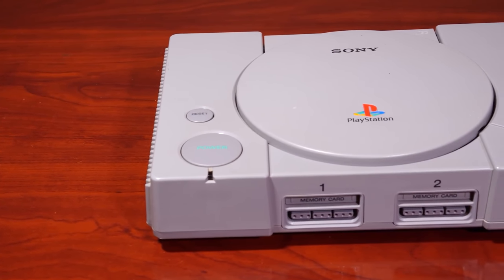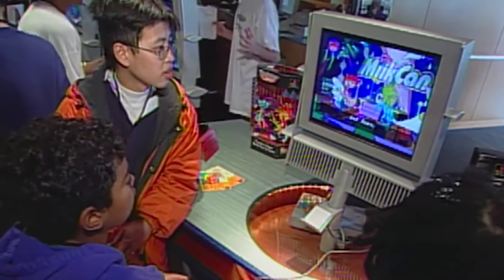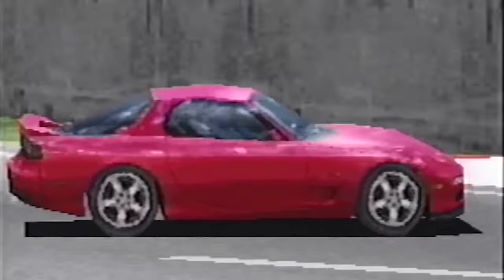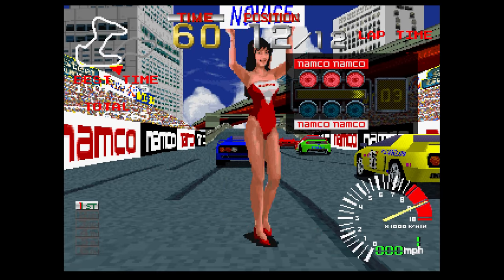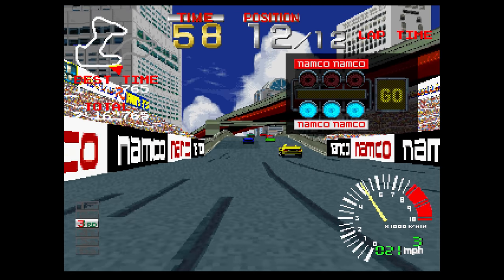Dithering is a very effective technique with a limited color palette, as we've already seen. By the time the Sony PlayStation released in 1994, it would utilize a 24-bit color palette, or over 16 million colors — yet the system has dithering applied to many, many games. The question is: shouldn't there be plenty of color values present and no reason to dither at all?